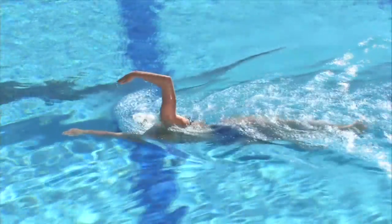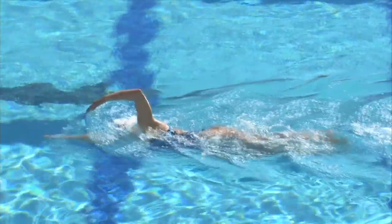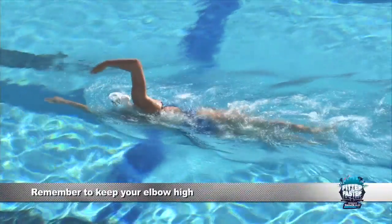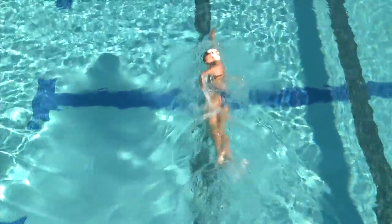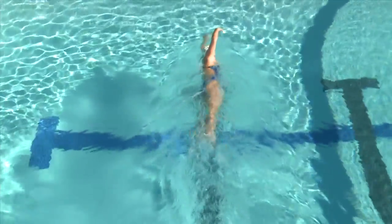When we do our entry in freestyle, right at the front of our stroke, we want to pretend like we're reaching over a barrel — like a sailboat. Those are the visuals I use to make sure that we have that high elbow, so you get into your catch really quickly, keeping those fingertips pointed down and that elbow pointed up at all times.